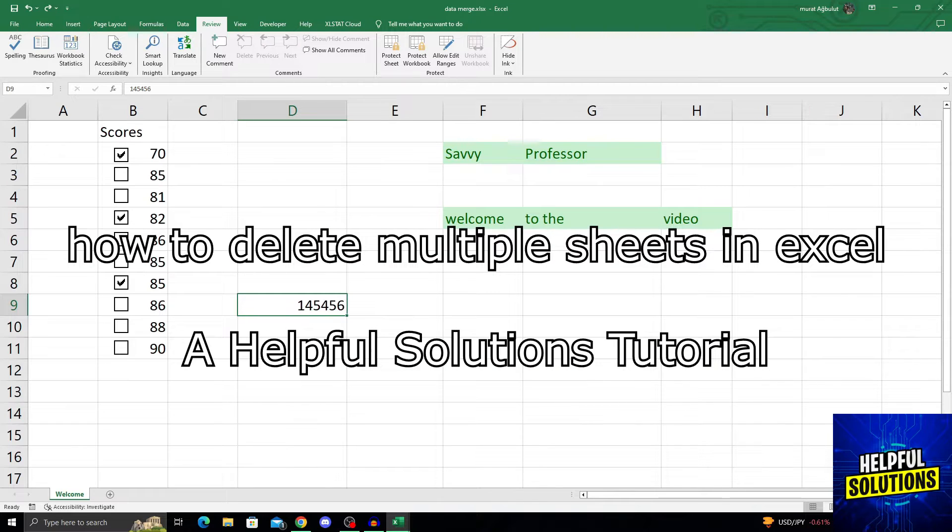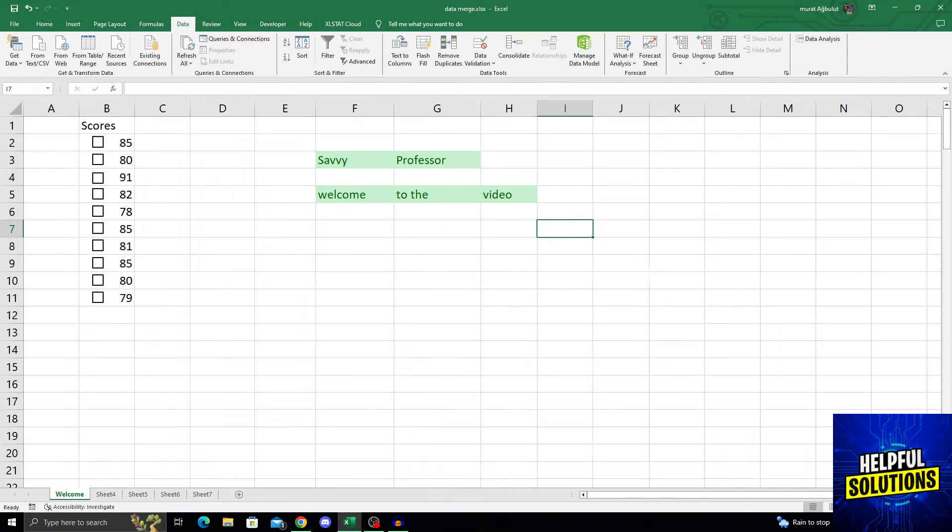Hello guys, welcome to Helpful Solutions, and let's begin. Deleting multiple sheets in Excel is actually pretty easy.